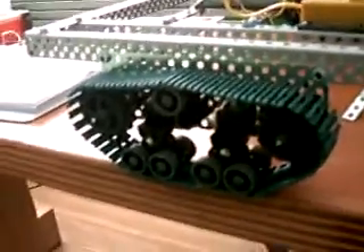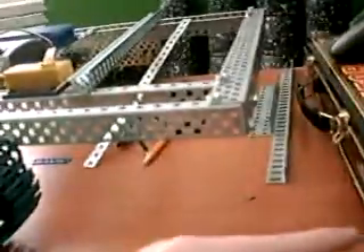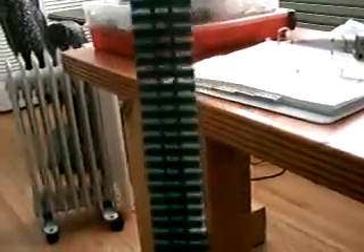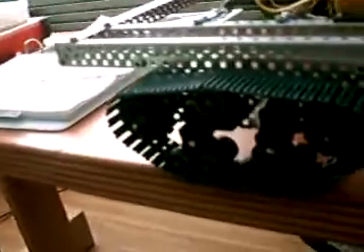I can however make longer Tank Tread Modules that would cover the whole length of my robot, because the Tank Tread Kit came with 65 inches of Tank Tread links. That's the Tank Tread Module.